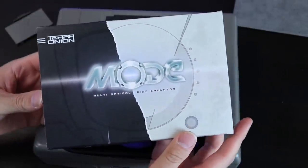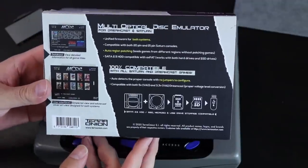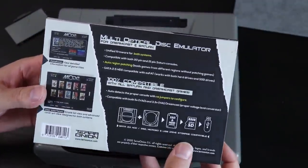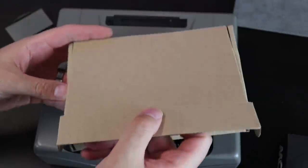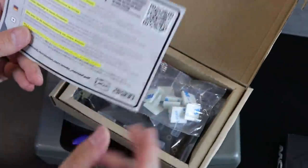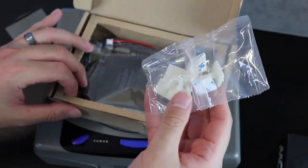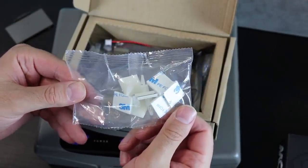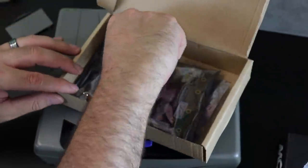I just received the Terra Onion MODE, the multi-optical disc emulator for both the Sega Saturn and the Sega Dreamcast — 100% compatibility with the complete libraries for both of those consoles. You can load your games up with SD card, USB drive, or an SSD. In this video, I want to highlight my frustrations, my joys, my initial impressions and experiences with this device, and ultimately, am I happy that I purchased it.